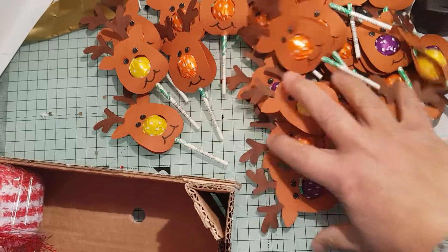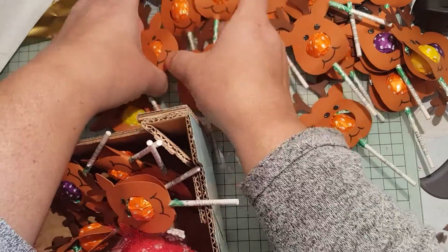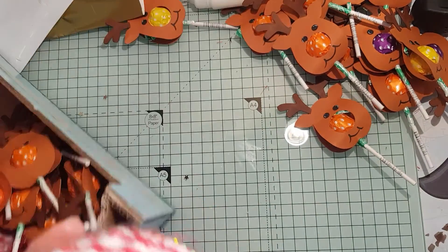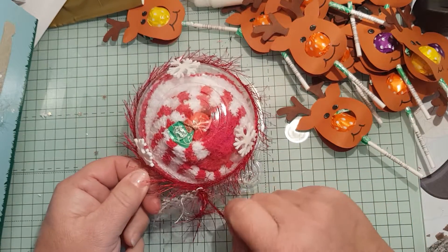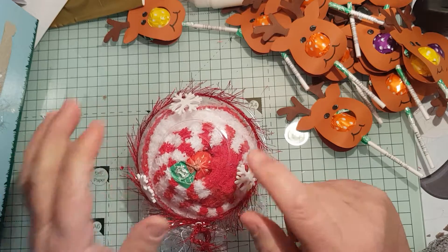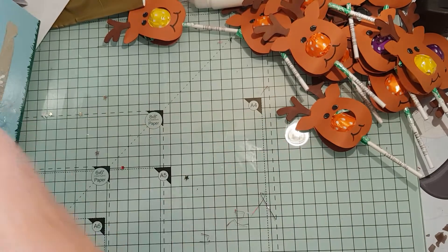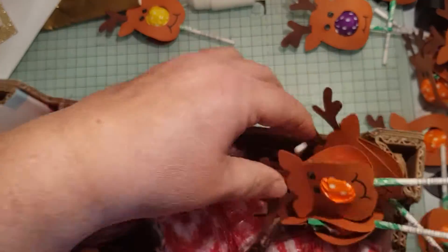I'll put these in here as well and show you two other things I've made for the school. I've made a load of these — they're cupcake holders, plastic ones. Inside there are slipper socks, a lollipop for the cherry in the middle, some snowflakes on the top tied with a bit of tinsel yarn, and a snowflake on there. There's four of them in that tub there as well.